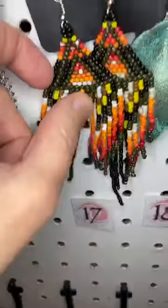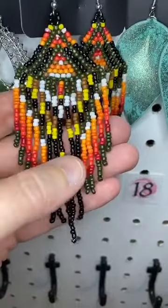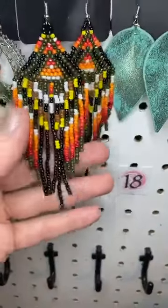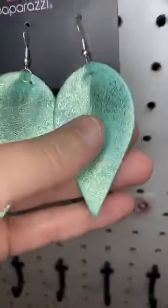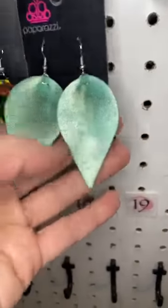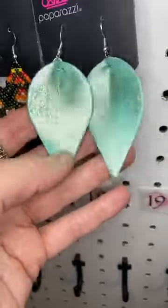Number seventeen — seed beads. I love seed beads. You can see this has lots of different color — you've got yellow, orange, red, green, black, white. It's so pretty. It's a little bit structured here at the top and then the fringe falls here at the bottom. And then the last piece today, you guys — number eighteen, this is my favorite on the board today. These are leather inverted teardrops with a little bit of a pleat there, and then we have this shiny glittery green finish. It's so cute!